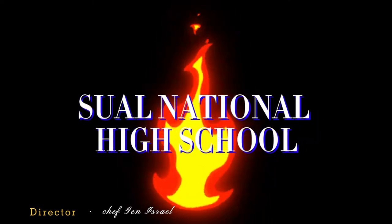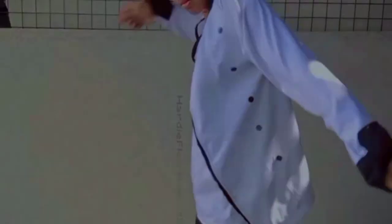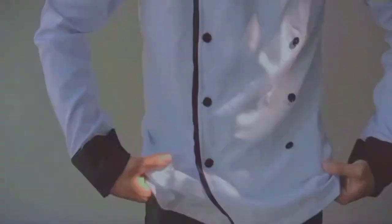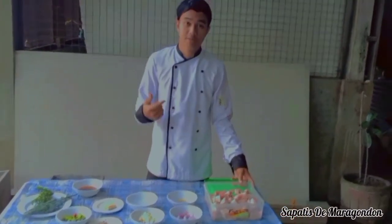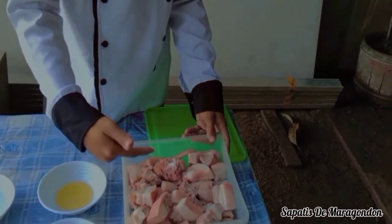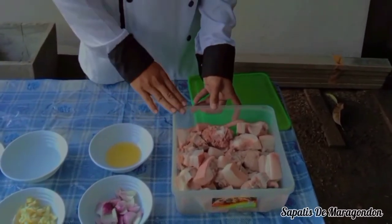So guys, andito na nga pala tayo sa ating mga gagamitin. Meron tayo ngayong buntot ng baboy at mas maganda kapag meron tayong tenga ng baboy, kasi ito talaga ang gamit ng taga-Maragondon na may tenga. So ang gagamitin natin para sa ating patis di-Maragondon.